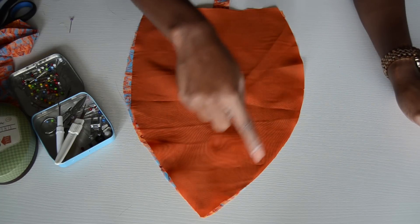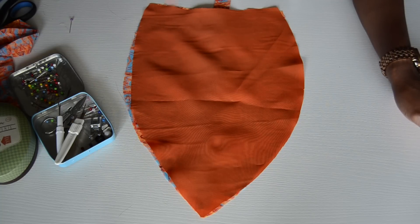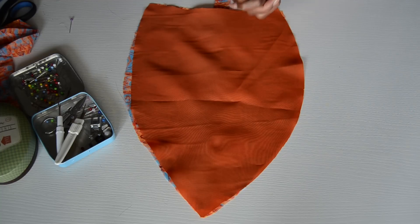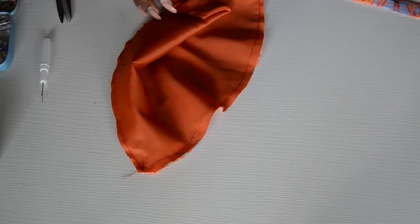Then sew from there all the way around, leaving the bottom part open so you can use that opening to turn it inside out. Repeat the same step for the other side of the bodice.